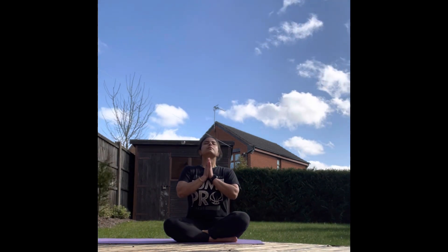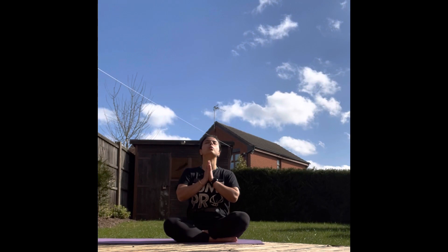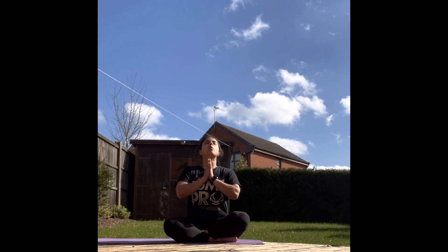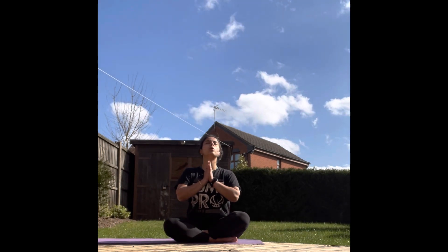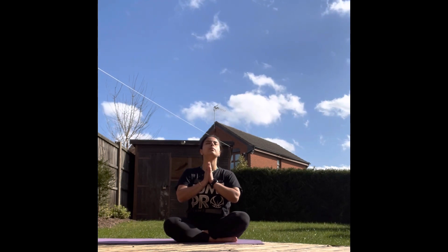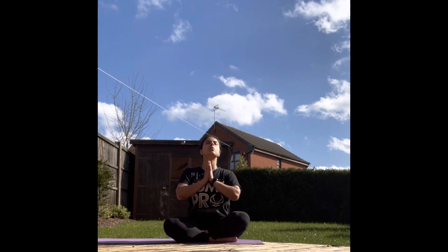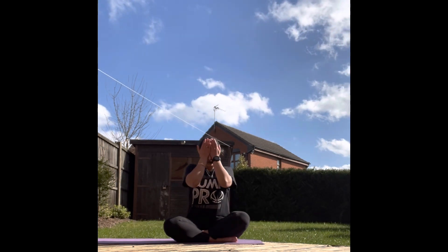Let's chant Om three times now. Om. Om. Om. Namaste.